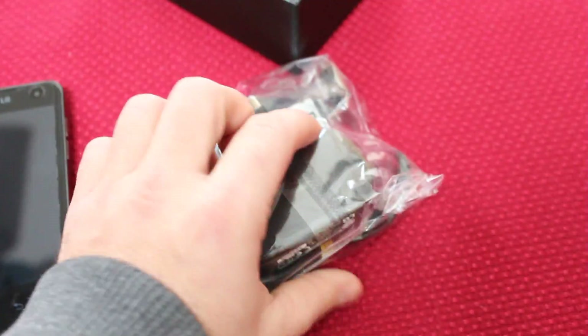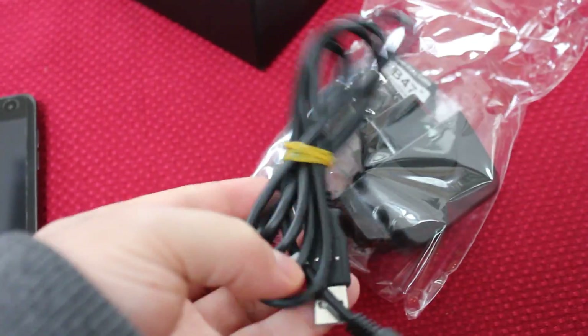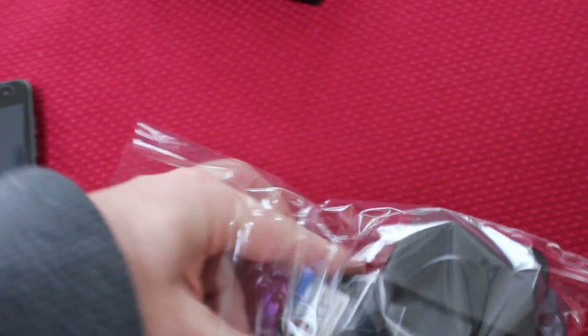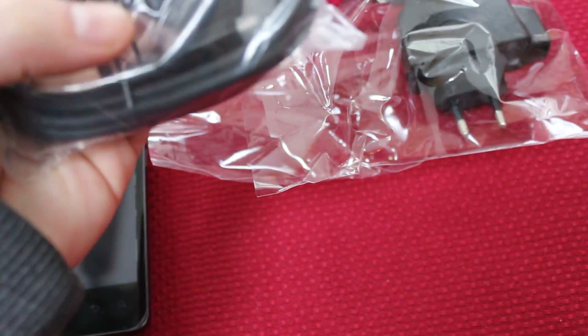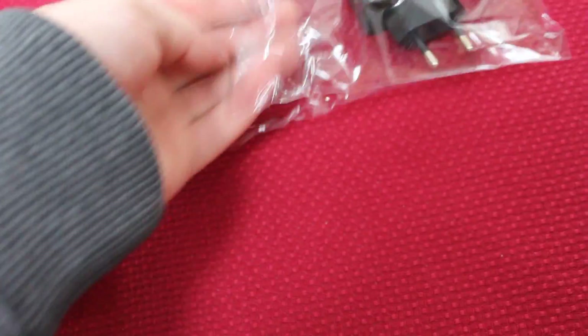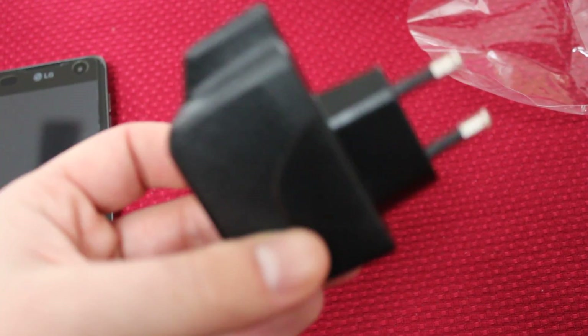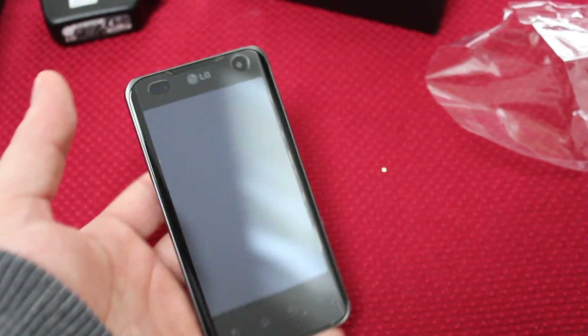Let's get the other stuff in the box out of the way — probably just your typical power cords and whatnot. We've got a simple USB to micro USB cord, a power cord, and obviously the USB goes in there to turn it into a wall charger. This is obviously not an American power cord — this is an overseas version of the LG Optimus 2X, and I'm guessing it will be available there first.